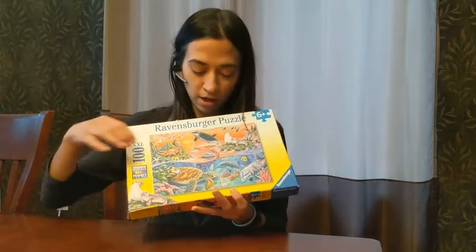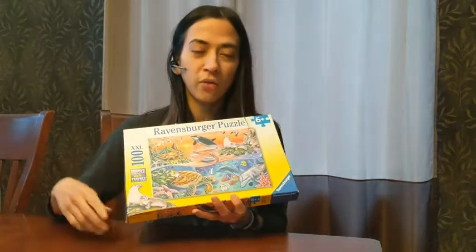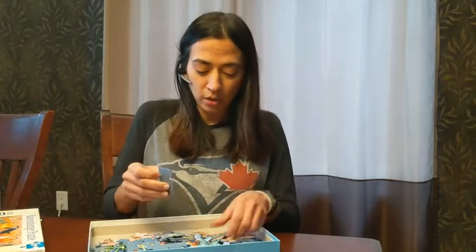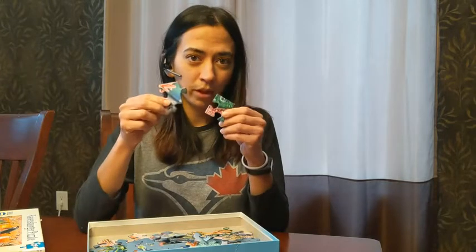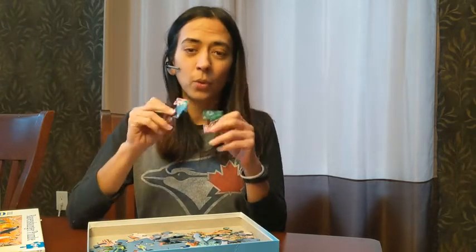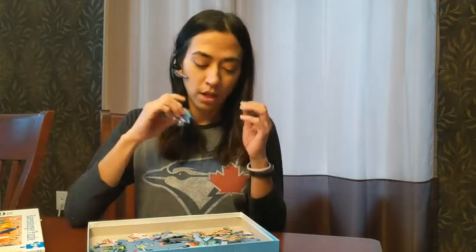As you can see, it's an underwater and above the water scene — you've got the whale, the turtle, and the dolphin. It's colorful, it's bright, it's a hundred pieces. It has that soft click technology and you can really see the brilliance of the color in the picture. Ravensburger as always delivers high quality, great cardboard.